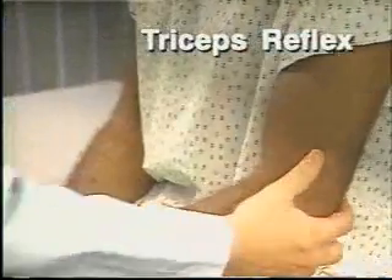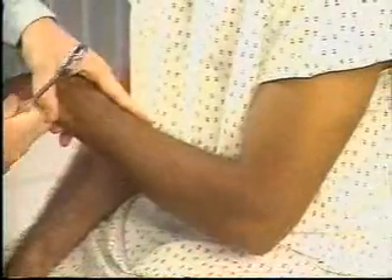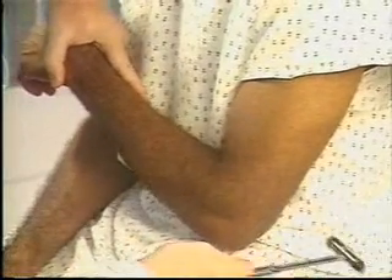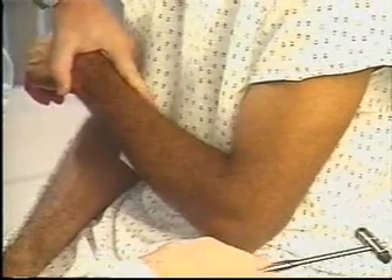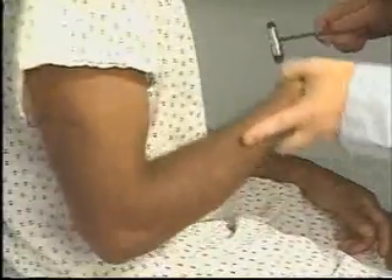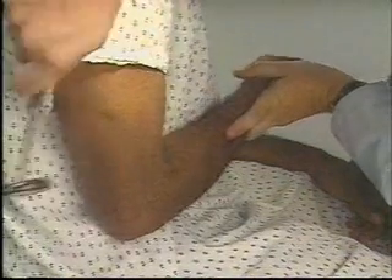Just keep your arm as relaxed as you can. To assess the triceps reflex, flex the patient's arm at the elbow with the palm toward the body and pull the arm slightly across the chest. Strike the triceps tendon above the elbow. Watch for contraction of the triceps muscle and extension at the elbow. Here you see 2-plus responses.